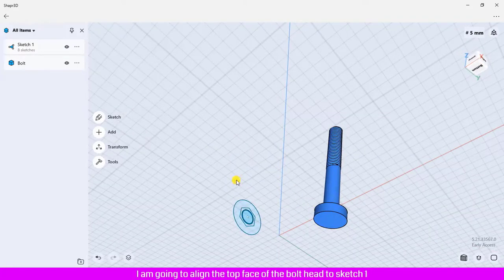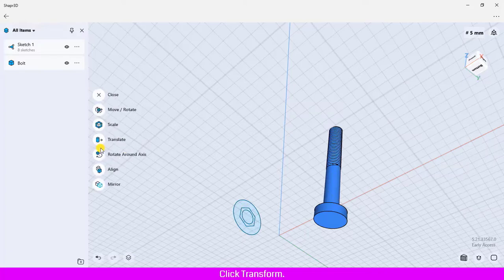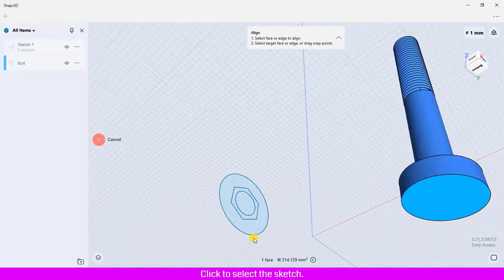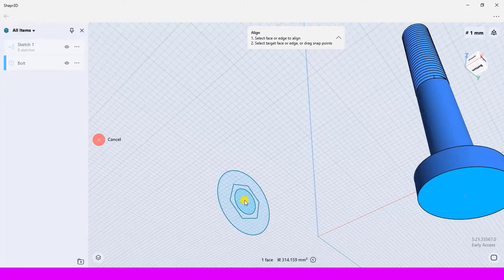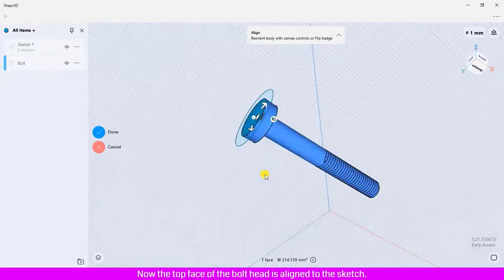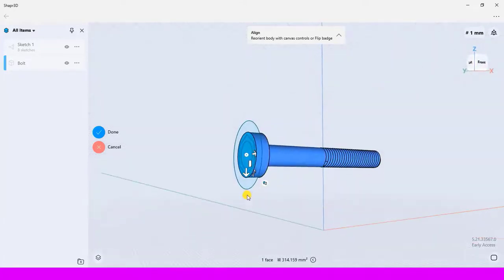Click Transform, click Align, click the top face of the bolt head, then click to select the sketch. Now the top face of the bolt head is aligned to the sketch. Click this label to flip the body.